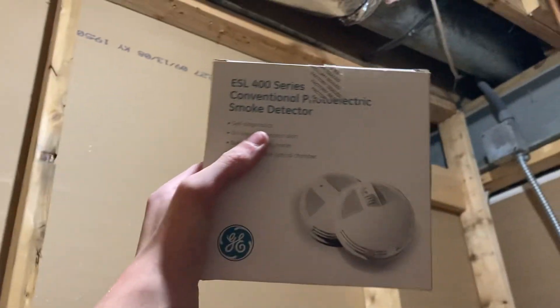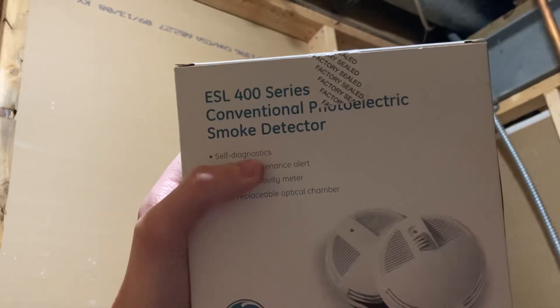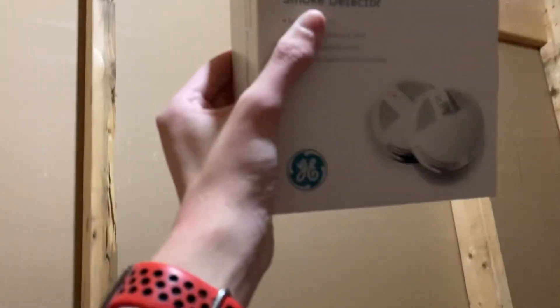I've also got some ESLs with the GE logo on them. It says ESL 400 series conventional photoelectric smoke detectors.